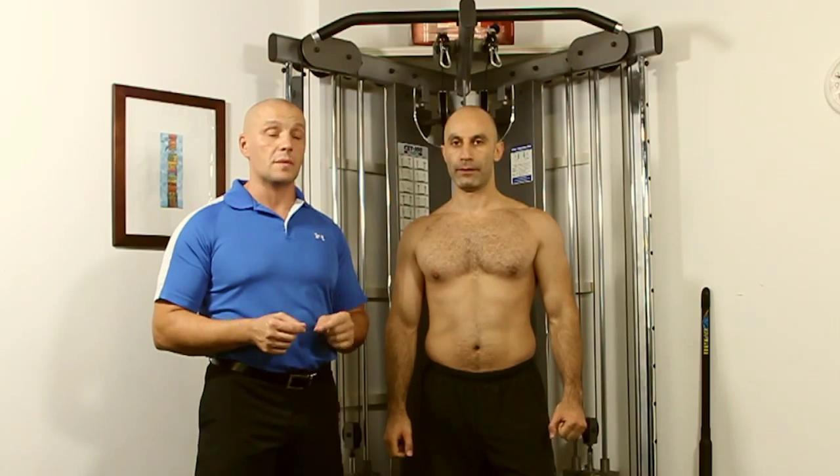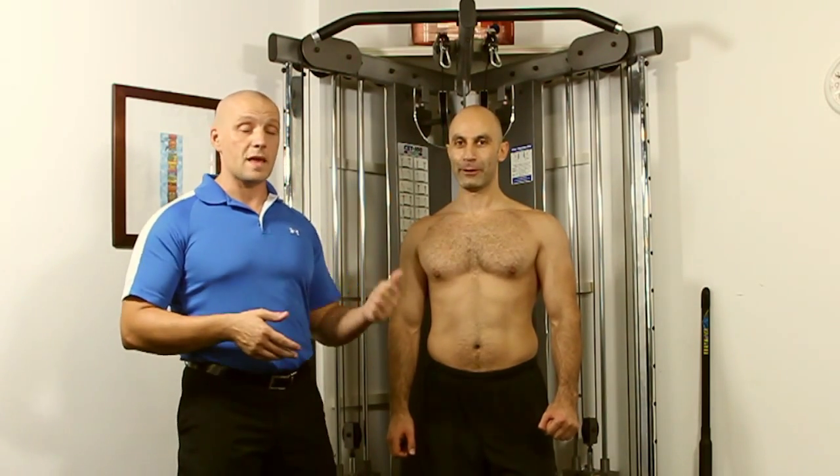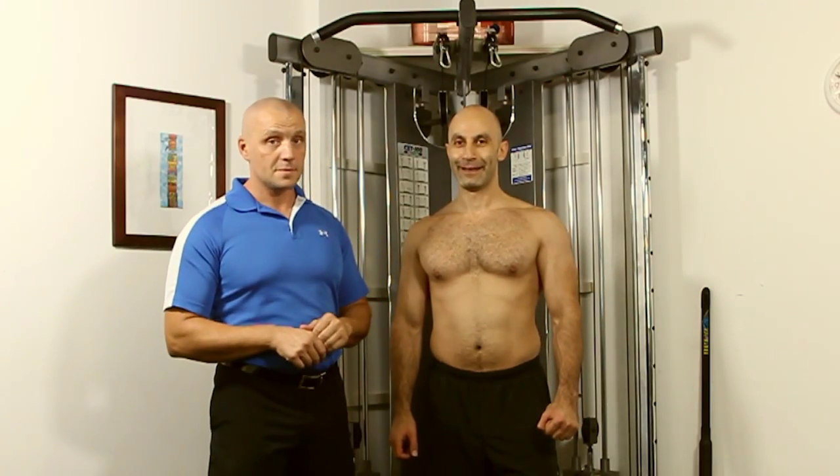Those are the two pointers we really want to make sure you understand when you do pull-ups, so you get the most out of it. When you do pull-ups the right way, your posture looks better. If you share this video with your friends and family and they perform them the right way, their posture will look better too. Until the next time, see you soon.